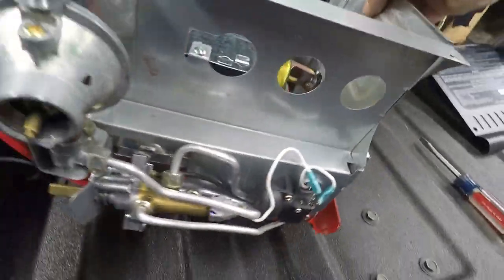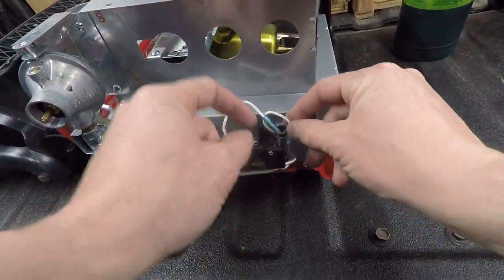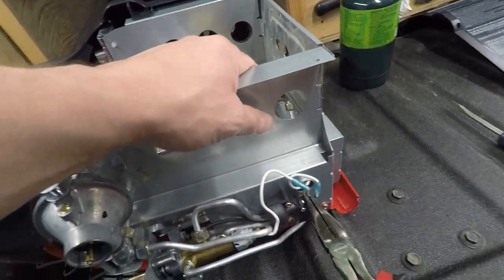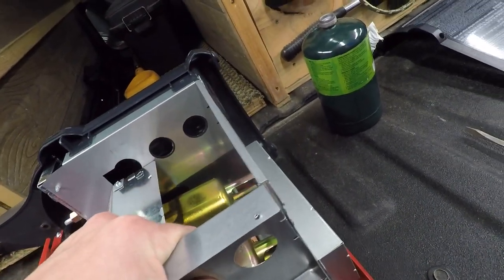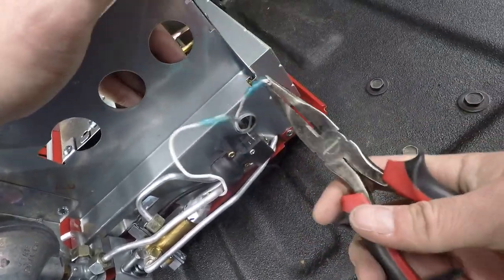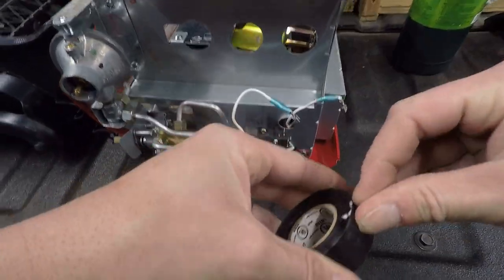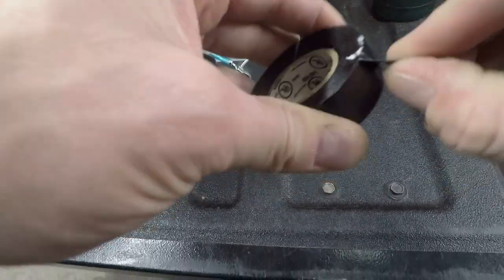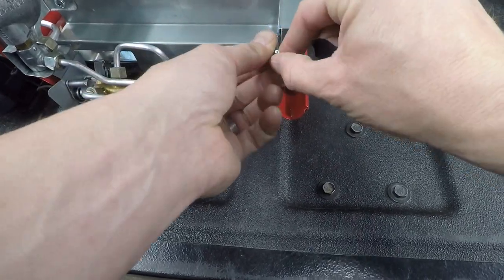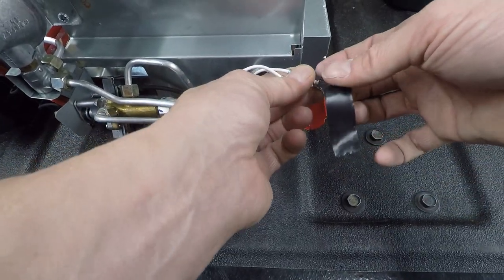We'll just tip it on its side here. These are the two wires that you connect — just pop them off. Take some electrical tape — I'm going to just connect them together. Now, this is just a temporary connection, just to test it.